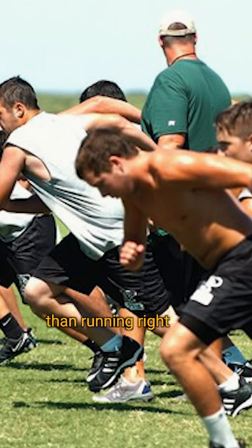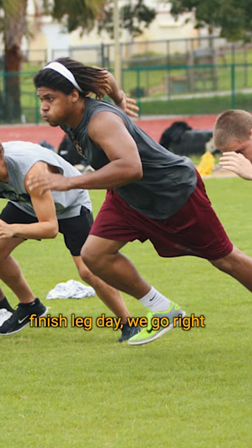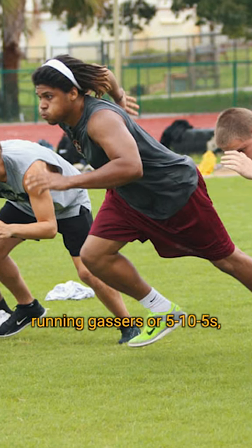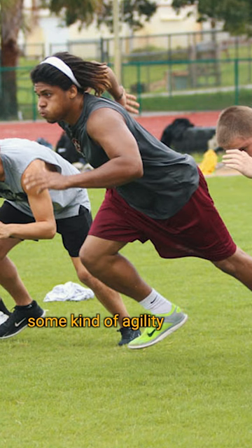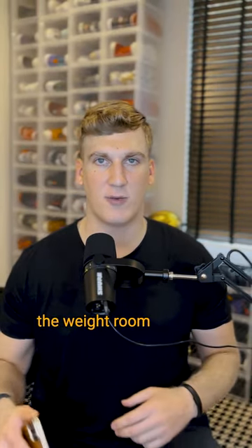There's nothing worse than running right after you finish leg day. In college, we'd finish leg day and go right to running gassers or 5-10-5s — some kind of agility workout that'll get us in great shape. That's two hours straight of working out in the weight room and then out on the field running.